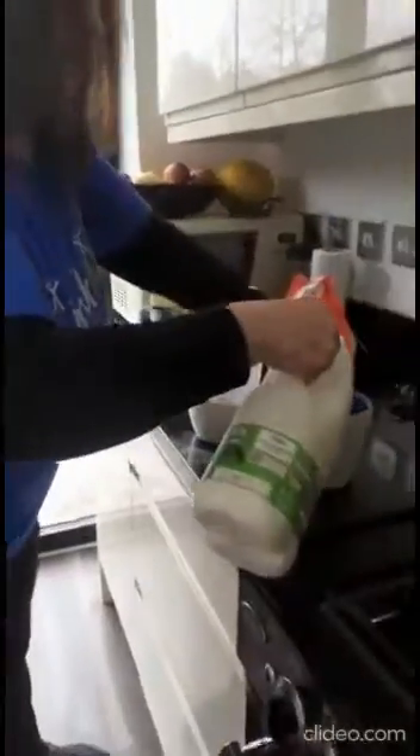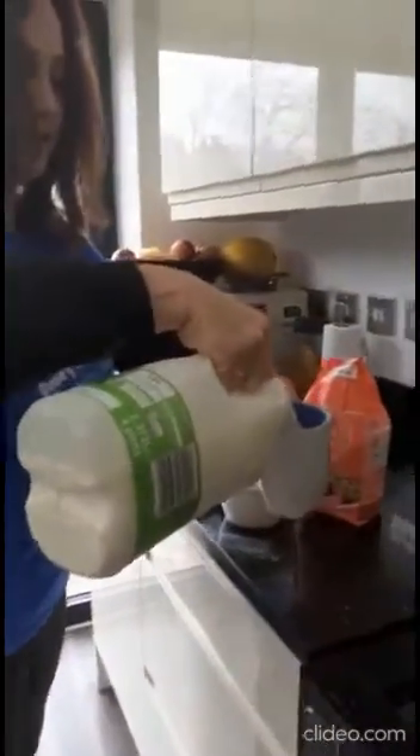And then I will add one mug of milk, which is this one. It's going to go inside in here.